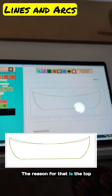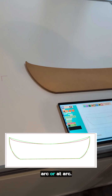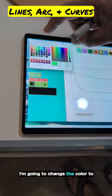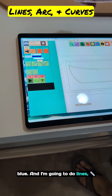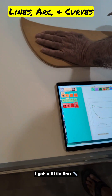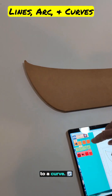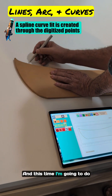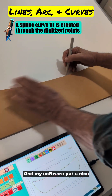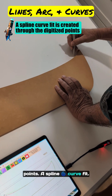The reason for that is the top here is not a true arc, and that's not a true arc either. So let's do those as curves — third method. I'm going to change the color to blue and I'm going to do lines, arcs, and curves. Click start. I've got a little line here at the top, then I'm going to switch to a curve and do points along that curve. My software puts a nice smooth spline curve fit through those points.